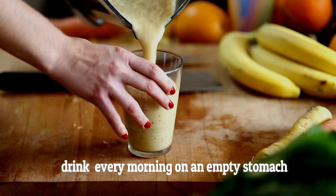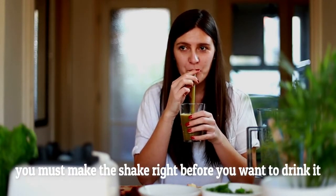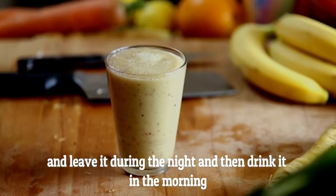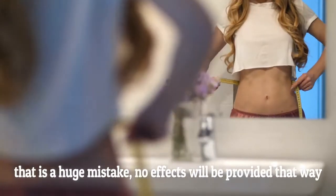You should drink this natural and powerful remedy every morning on an empty stomach, and it will help you deflate your belly. Be very careful — you must make the shake right before you want to drink it. Don't make it in the evening and leave it out during the night to drink in the morning. That is a huge mistake; no effects will be provided that way.